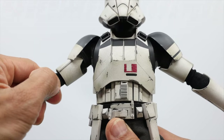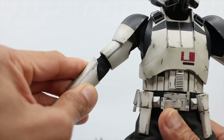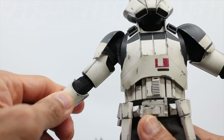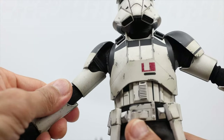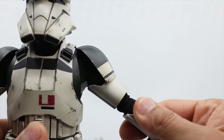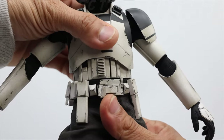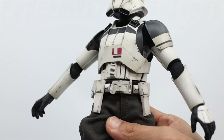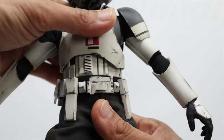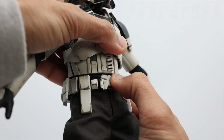You can also swivel the elbow part and the arms as well — sorry I forgot to show you guys that. And again let's move on to the twist. I think that's the max and it looks good. For the crunch, not much because of the armor.